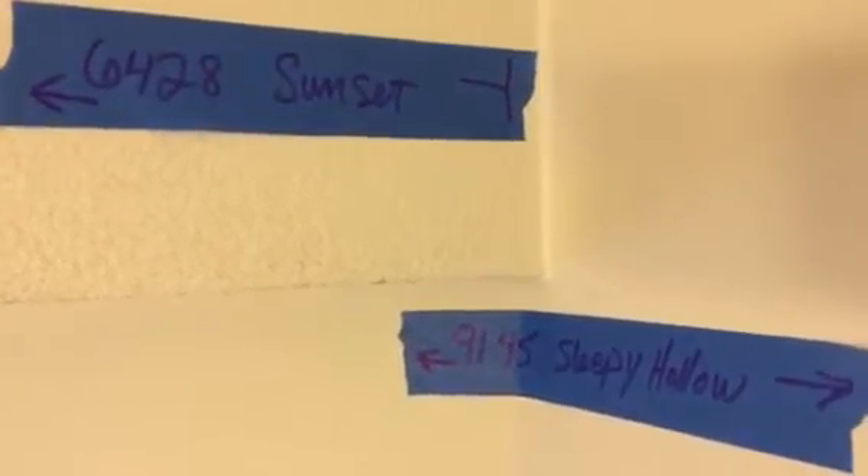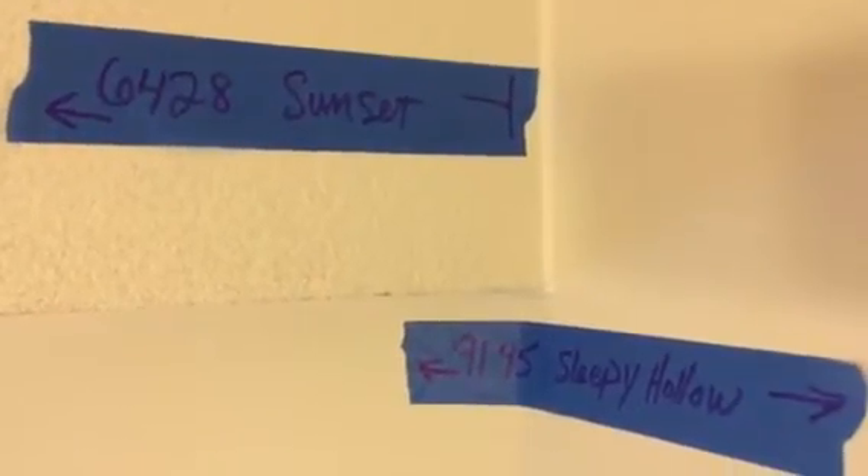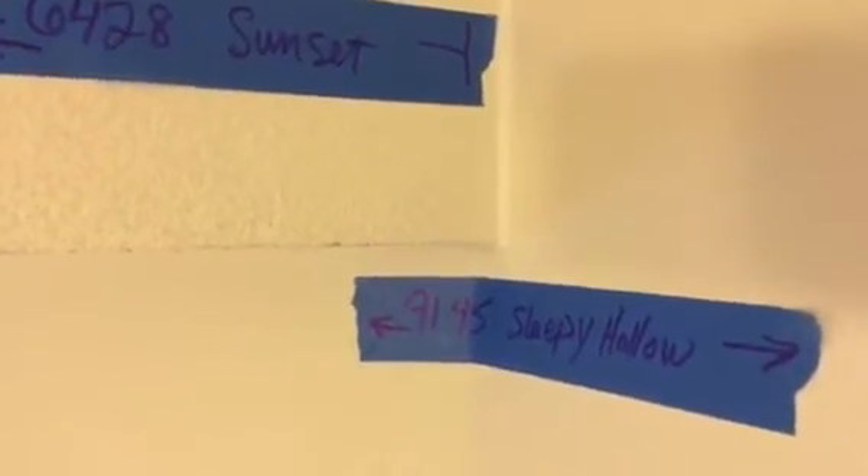We've got all these walls marked — here are our colors: 6428 Sunset and 9145 Sleepy Hollow. The Sunset is going to go on all these boxed areas here on this wall, and then above the cabinets in the kitchen, down to that wall and down to that wall. All of those areas are already marked.